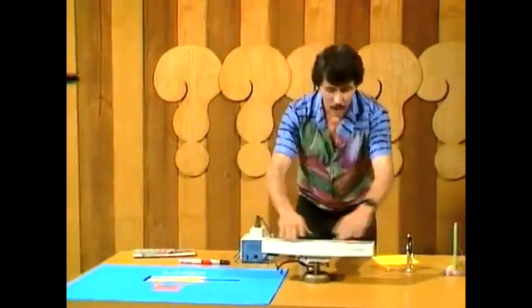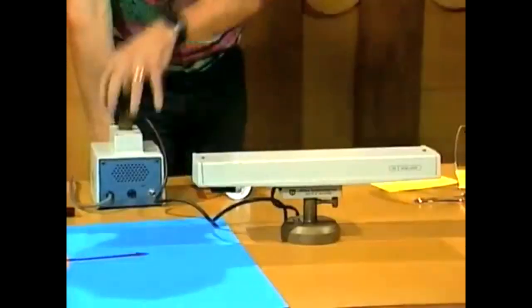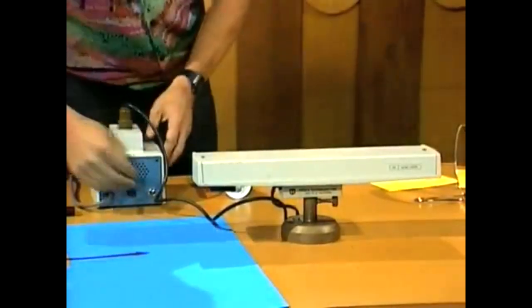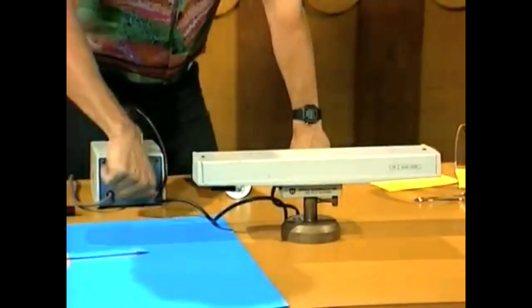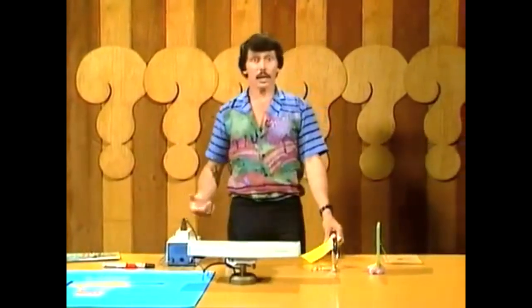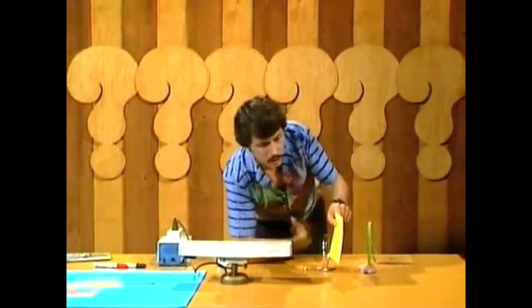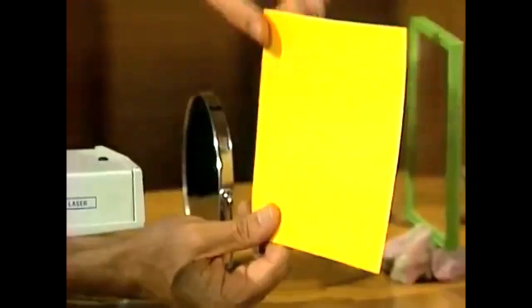Alright, here's the gadget. The tube itself is very delicate, so it's inside a metal box. Here's the power source over here. I'm going to switch it on by pushing that switch down. And now the laser beam is coming out the end. You might say, I can't see a thing! Alright, let's hold a piece of cardboard there and see if we notice anything. There it is — a little dot of red light, which you can just see.